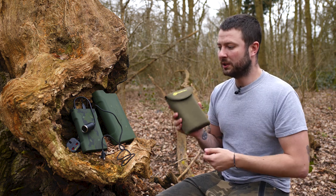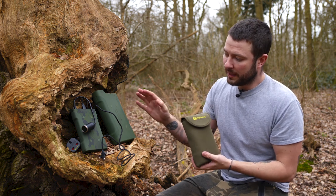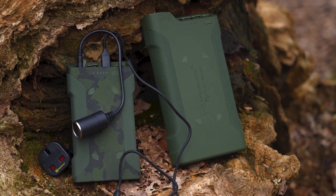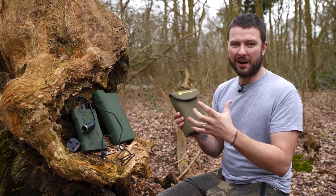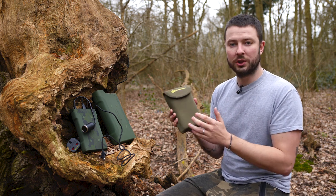They come in three sizes, as you can see here, so you've got three different price points. You've got camo and you've got green, so two options when it comes to colour. With the three sizes you get three different things: a different weight, a different physical size, and a different amount of power stored in them.